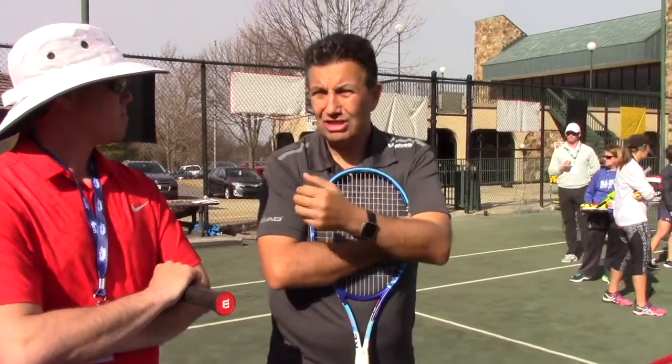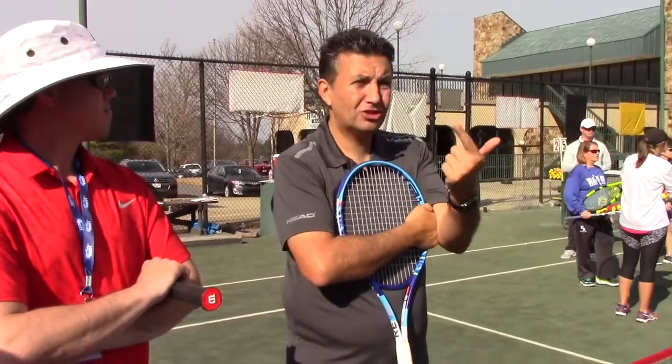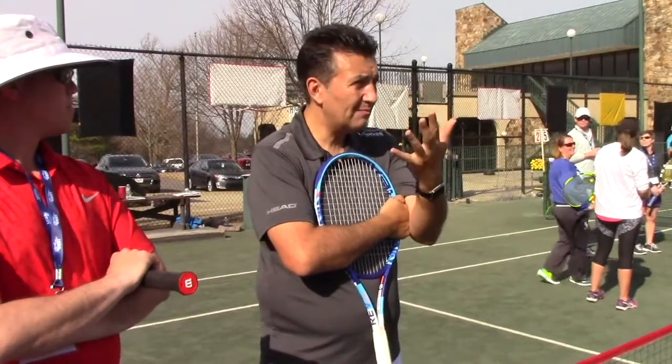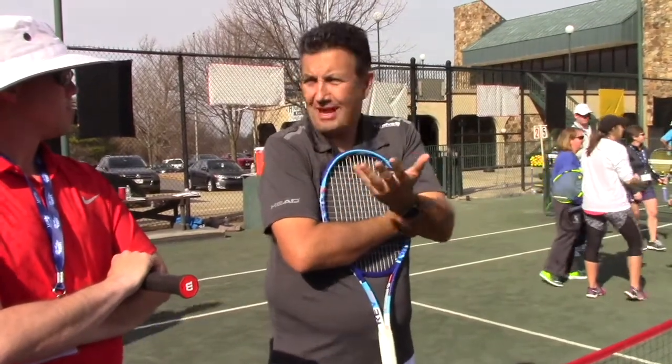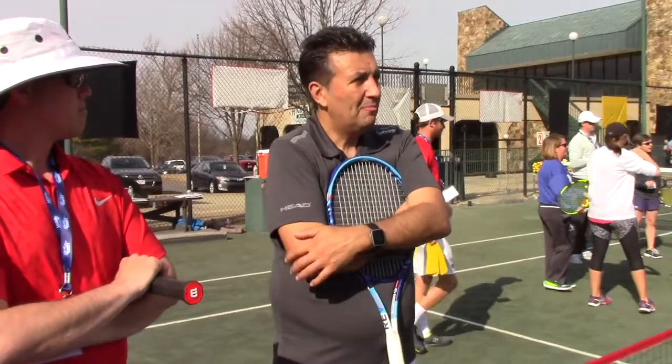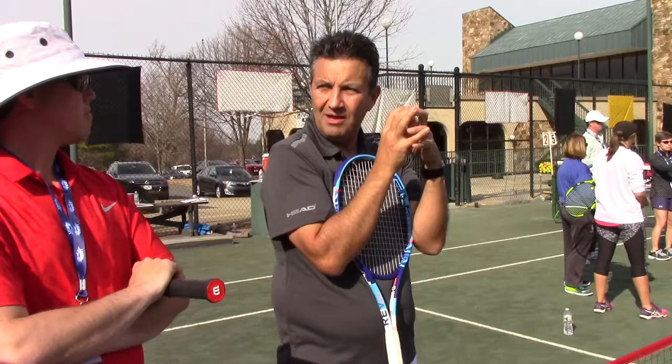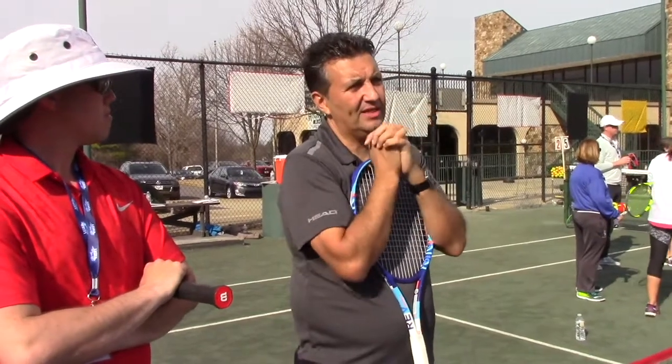There are things you can do with fast, slow, slice, topspin, deep, short — in tennis, this is everywhere. It's a natural part of what we teach. But teaching it in one thing, in one way, at one time is not actually the best way for the brain to learn.